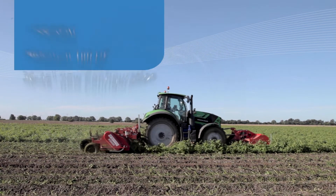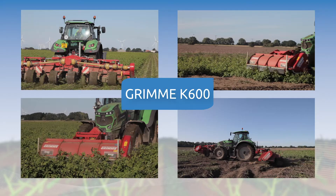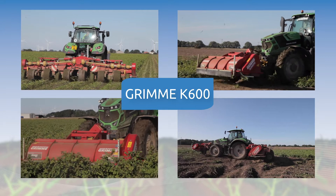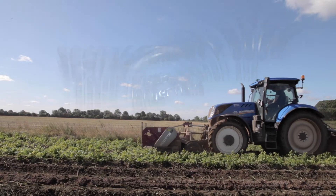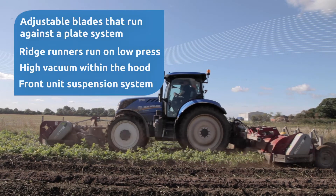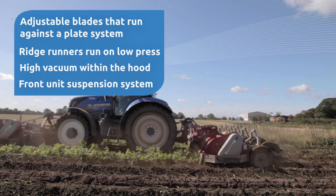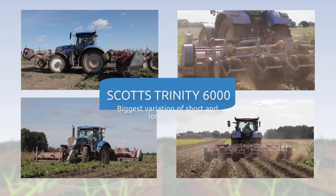This machine is called the KS 600 — it's a horn desiccator. It benefits from having front and rear mounted toppers. This one is the Trinity 6000, a three-bed horn topper, so it's a six-row folding horn flail. It's adjustable from 30-inch rows all the way up to 40-inch rows.